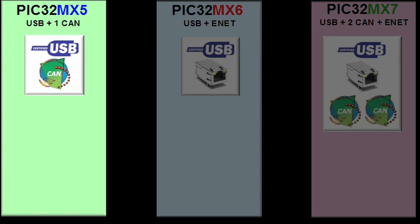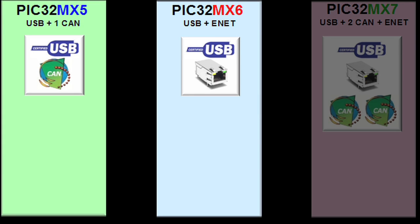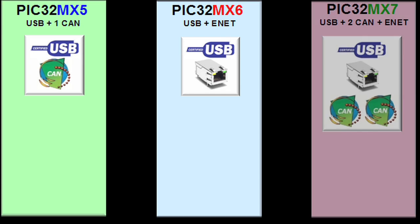The MX-5 family has one CAN controller, along with USB host, device, and on-the-go. The MX-6 family has a 10-100 megabit Ethernet MAC and the same USB peripheral. The MX-7 family has two CAN 2.0B controllers, plus the 10-100 Ethernet MAC, plus the same USB peripheral.